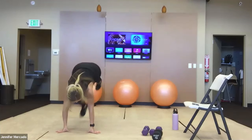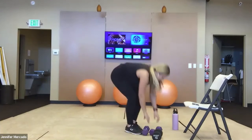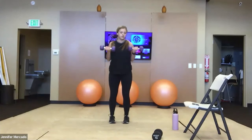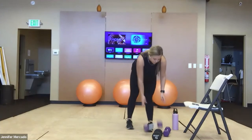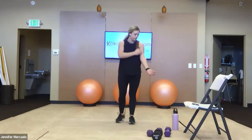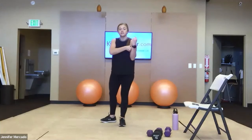Only eight burpees. Then we've got bicep curls — when you go down, make sure your elbows extend all the way. We're not going three-quarters, so we get full range of motion in those biceps. Just like the hamstring curls, we want to increase the length to increase the tension to curl up.